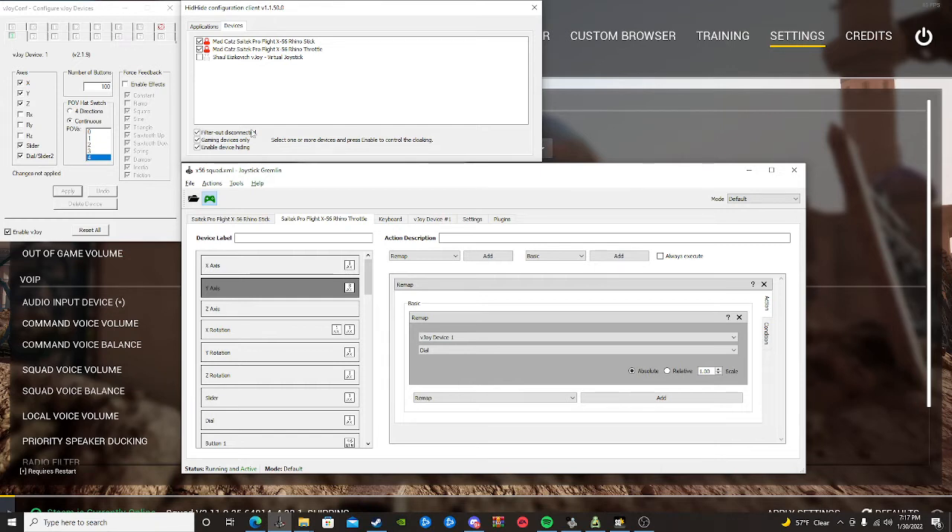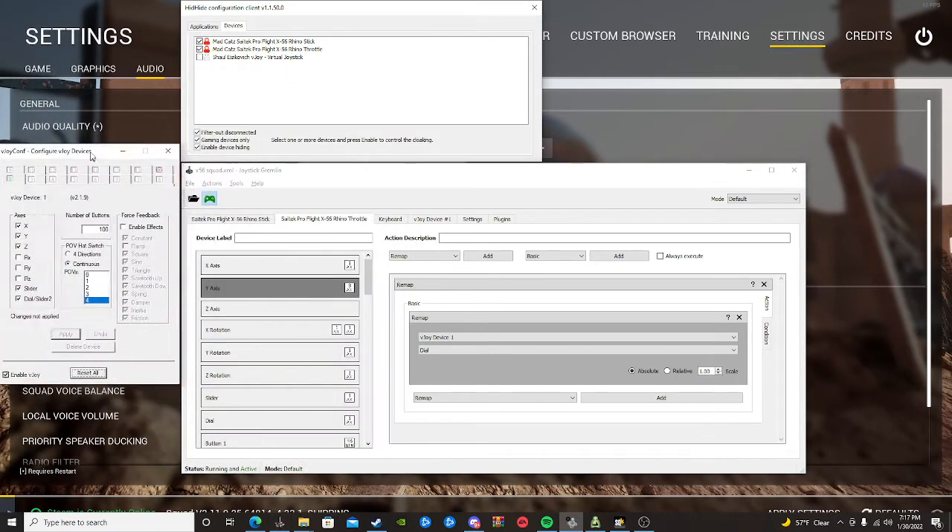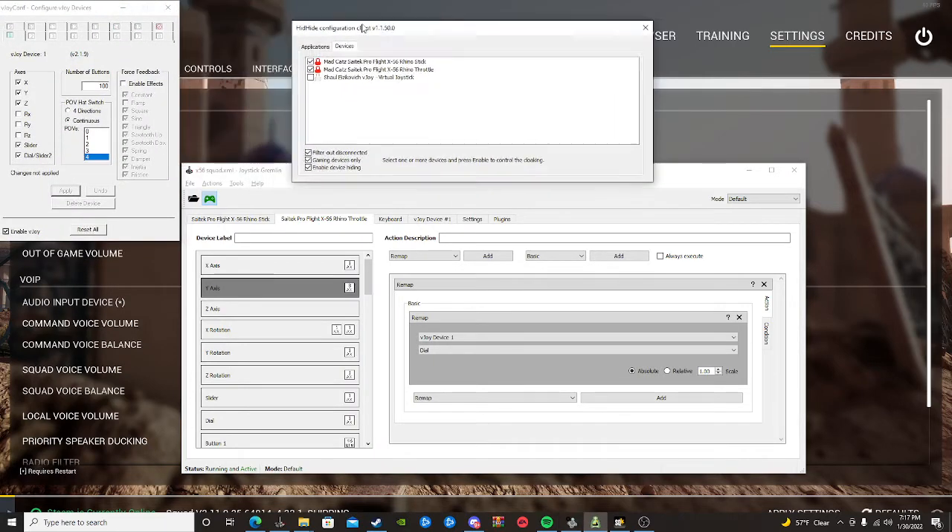The first thing you want to do is download Joystick Gremlin — I'll put a link in the description. You need three different programs: Joystick Gremlin, HID Hide Configuration, and vJoy. What these do together: since Squad hasn't released multi-device support, if you have a HOTAS and a joystick that aren't considered one device, vJoy is going to take those two devices and turn them into one virtual device.